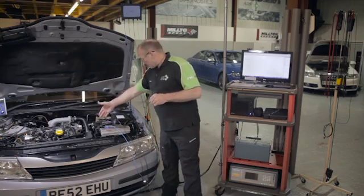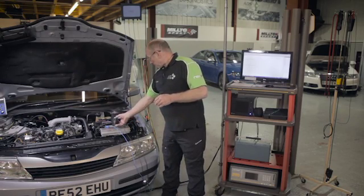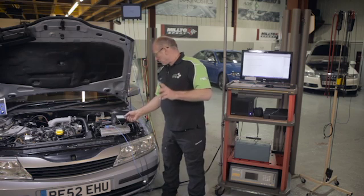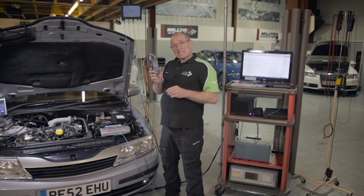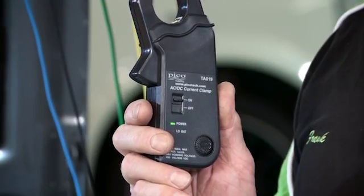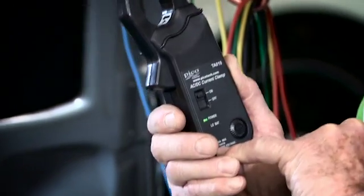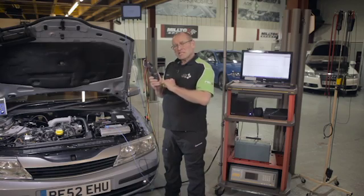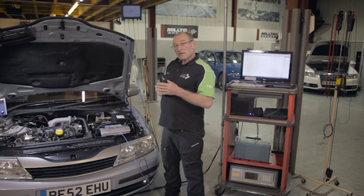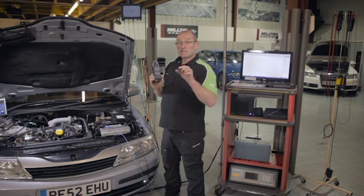Voltage is electrical pressure, so we have channel A connected to the positive and negative terminals of the battery. The current clamp is around the circuit going to the consumer — the starter motor. I've selected a one-volt range for this tool, not a current range. Speed is the decision here. The sensitivity of this clamp is one millivolt per amp. If I set one volt as the range on channel two, that's 1,000 millivolts in one volt — a 1,000-amp range. It's that quick, that simple. Accuracy, speed, efficiency.